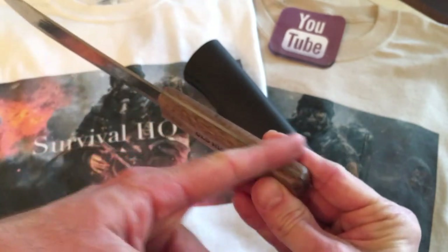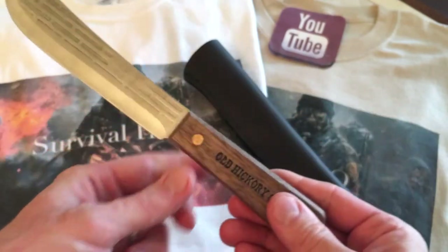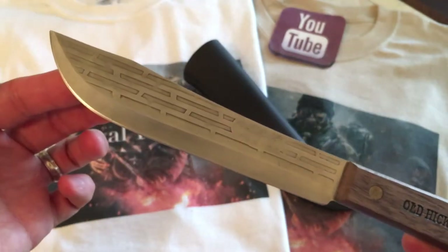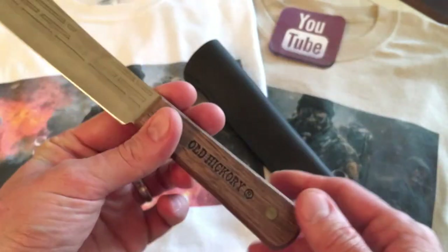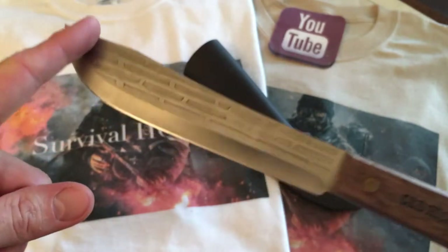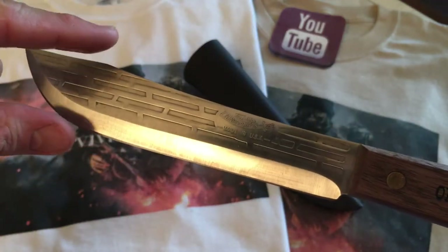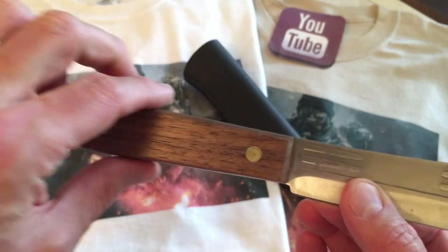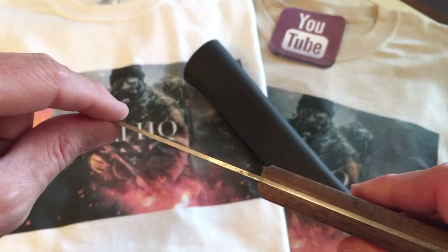This one is a hardened, tempered, hand-ground blade. It is full tang, made in the USA. The knife steel is 1095 high carbon steel. The blade length is seven inches by one and a half inches high at its highest point, and the handle is four and a half inches by one and a half inches. The blade thickness is 3/32 of an inch.